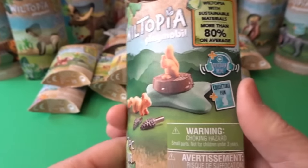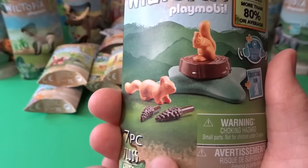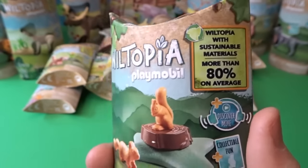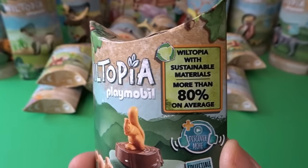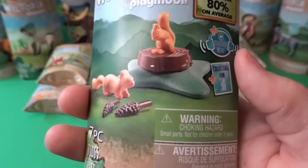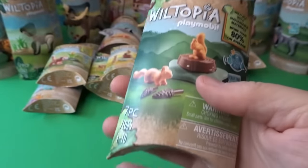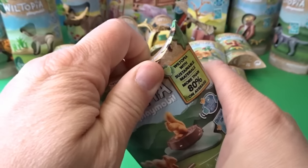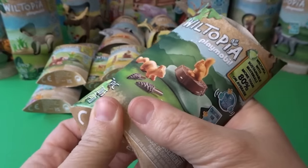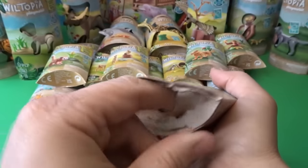This first one is adorable — little teeny tiny squirrels on a tree trunk, with some little pine cones. This is a seven-piece set by Playmobil Wiltopia. The nice thing about Wiltopia is that they are made with sustainable materials — more than 80% on average. They've also got mostly cardboard recyclable packaging, which is very nice. We're going to build quite an animal collection today.